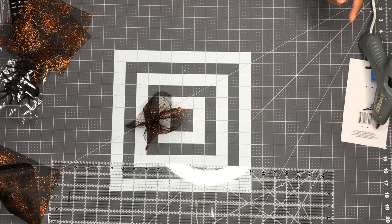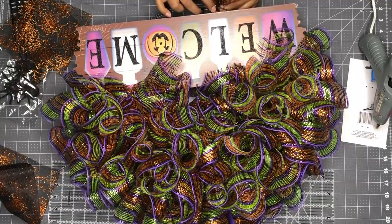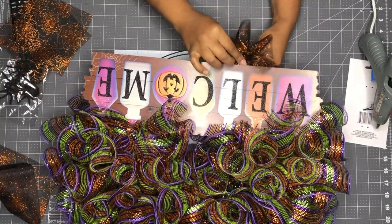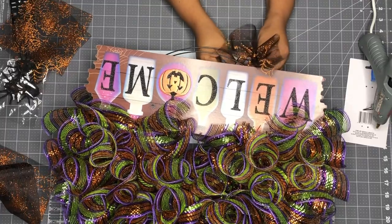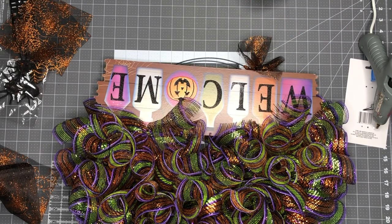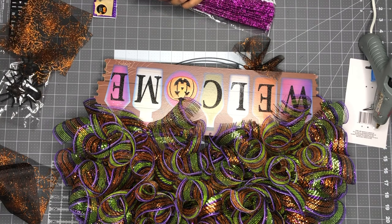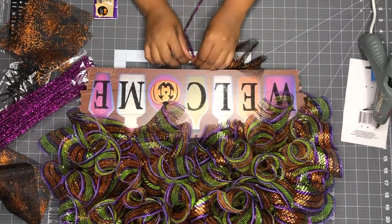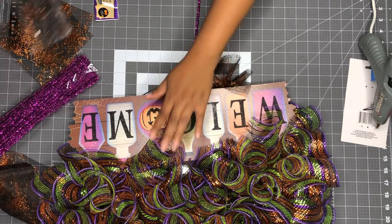I'm gonna grab the wreath and tie it on the same way you did with the mesh — just tie it. Another idea just popped in my head too: I'm gonna get this purple channel stem because you see how this spiderweb is hanging. I'm gonna do it in purple so let's try to match the same colors.